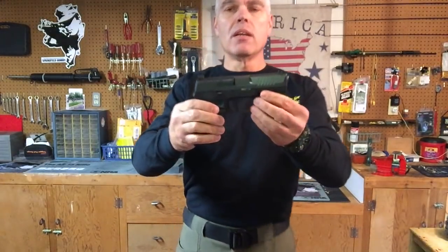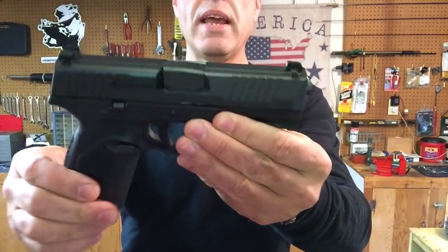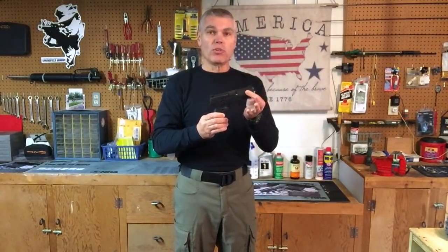Moving on from the sights to the slide of the 509, the slide is constructed of stainless steel and it's finished with a nitro carburizing process that makes the outside of the slide very resistant to abrasions, rust, and corrosion.